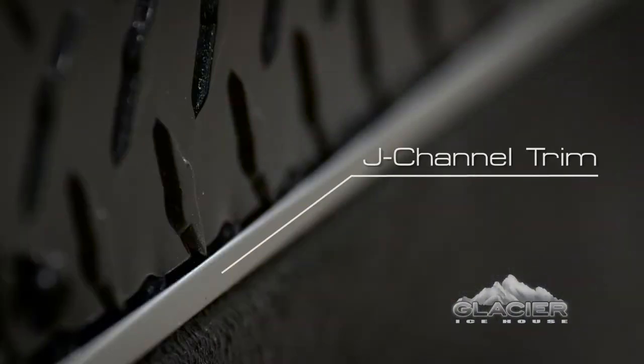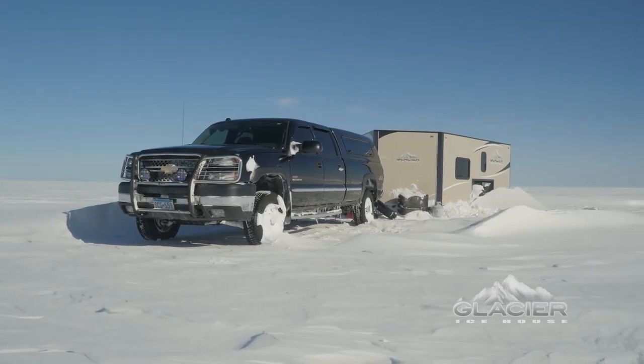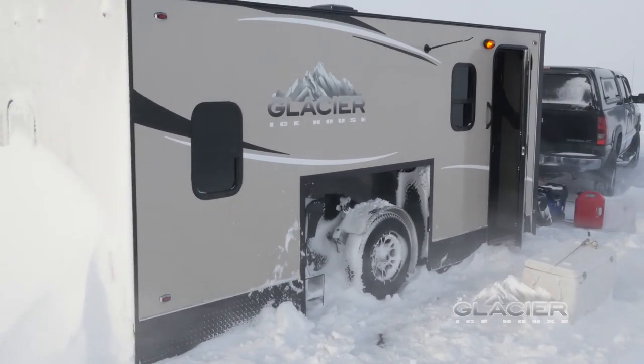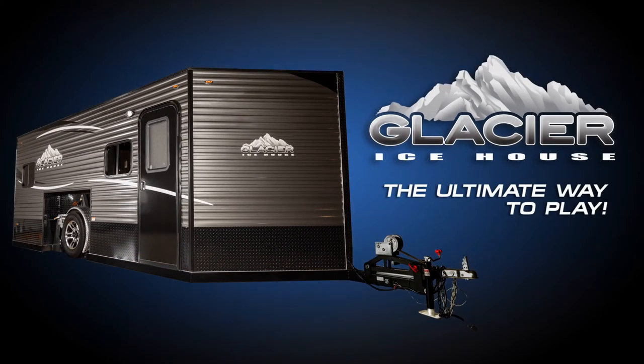exposed to the elements, our Diamond Plate J-Trim effectively seals the underlayment from exposure while providing a cleaner look other ice houses just don't offer. Compare our weather-sealed J-Channel Diamond Plate Trim to the trim solutions offered by the competition, and we're sure you'll agree — a Glacier Ice House is the ultimate way to play.